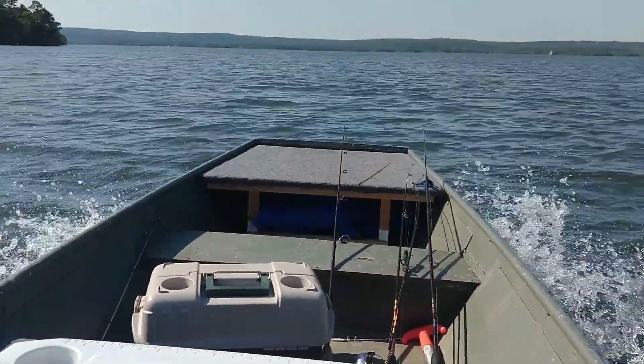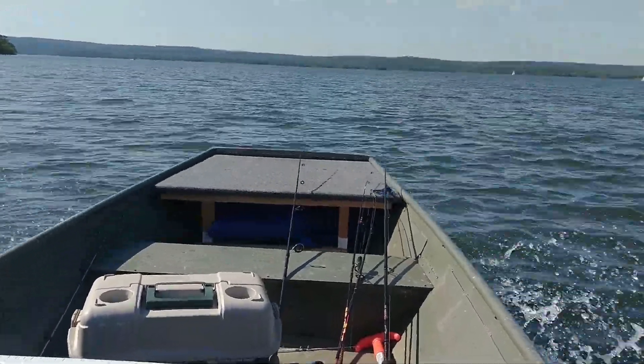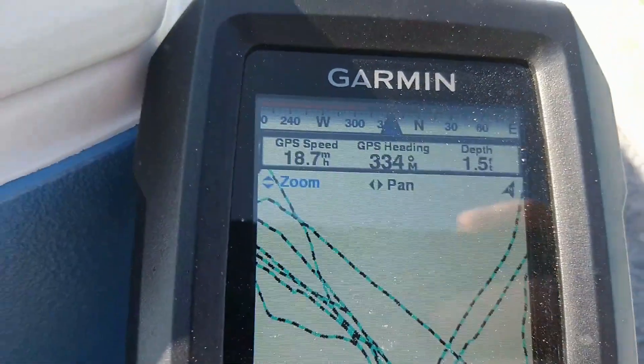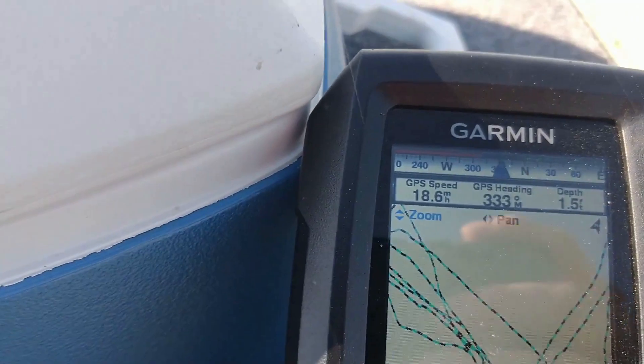And you can see that dragging at the front. So we did about 19 miles an hour on that. I feel like this motor deserves better. I feel like on a better shaped boat, a lighter boat, it could do a lot better, and maybe someday I'll be able to check that.